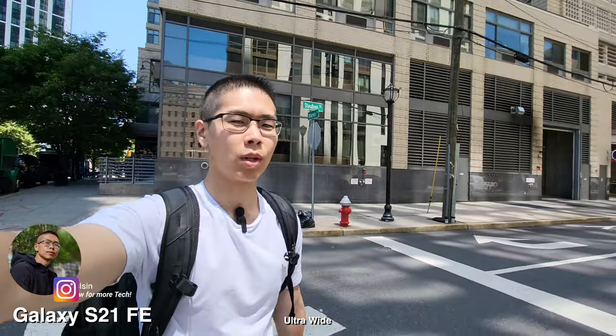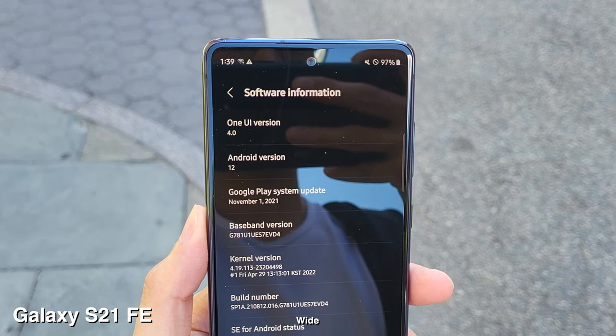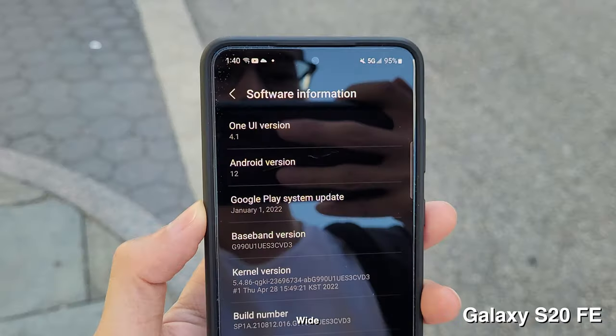How's it going? Last time when I did this camera comparison, you guys mentioned that I should do another video with the S20 FE being on Android 12. Now that it has Android 12 on this one, let's do an updated camera test.